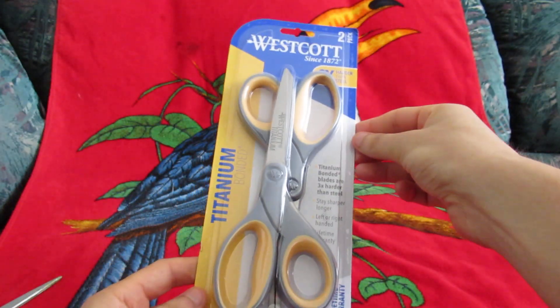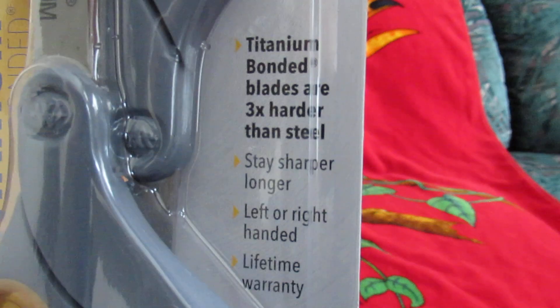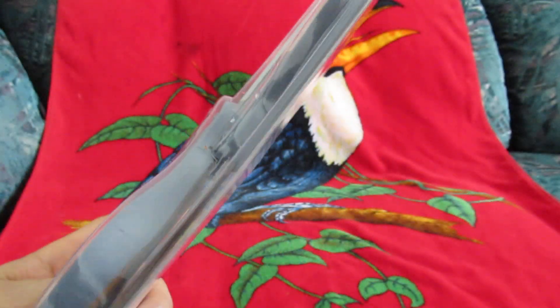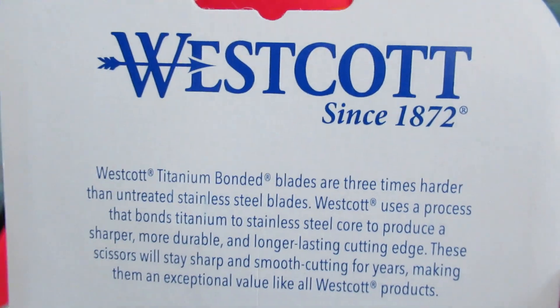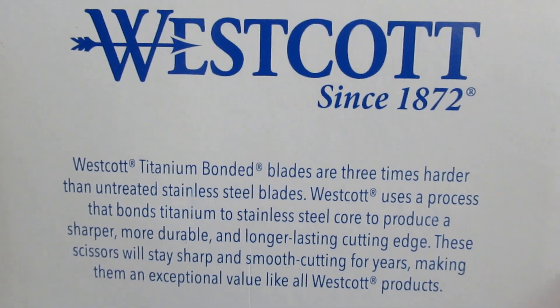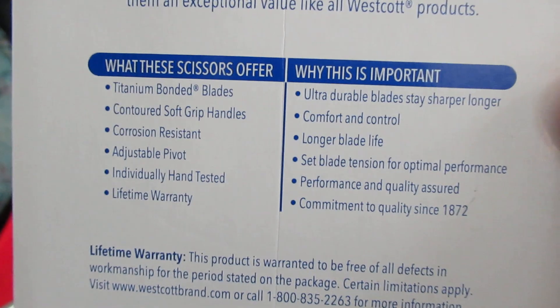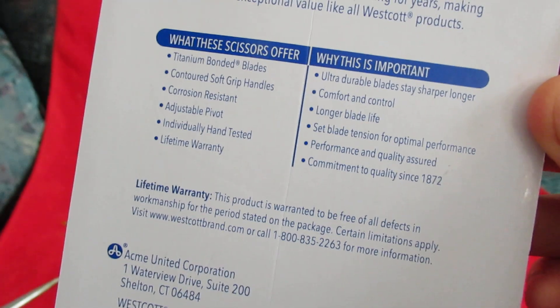Here you go. I believe these were purchased on Amazon. Back of the box now. You can feel free to pause and read if you'd like. And here we are. Feel free to read if you'd like.